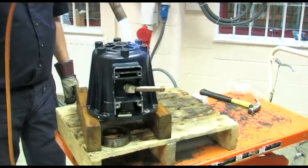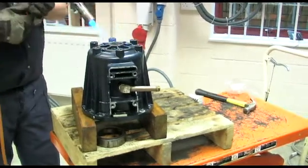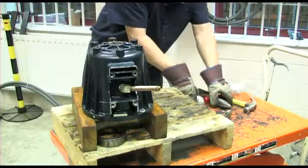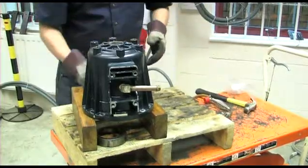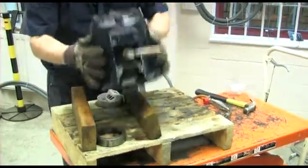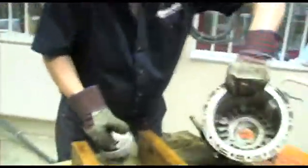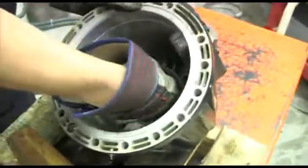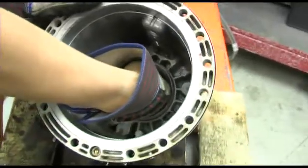Installation of the new raceway is much easier if it has been frozen prior to installation. With the housing still hot, invert it and place the new outer raceway in position. This is done more easily if the steel raceway is held on a magnet. The reassuring clunk is the sign that it is seated fully and correctly.